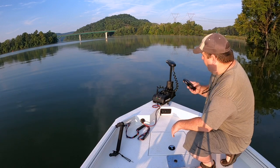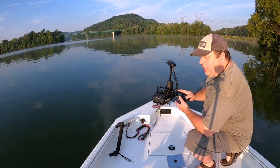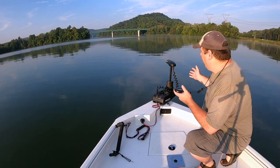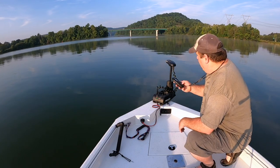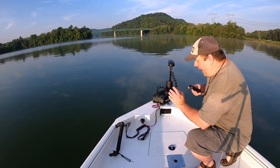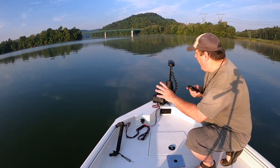When I first bought the trolling motor, it had a really bad noise, and eventually it got stuck in the up position and wouldn't do anything. So I took it to Swafford's and they fixed it under warranty. Maybe they were in a hurry when they built the unit. During that time frame, it was almost impossible to find an Ulterra. I actually bought this one from Bass Pro Shops and it was the last one they had.